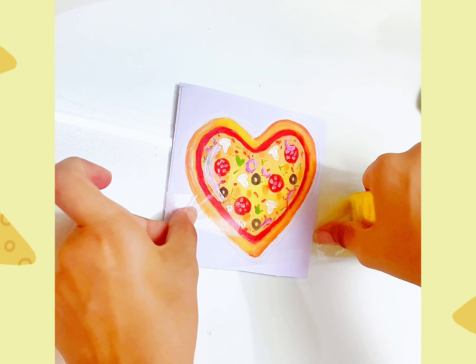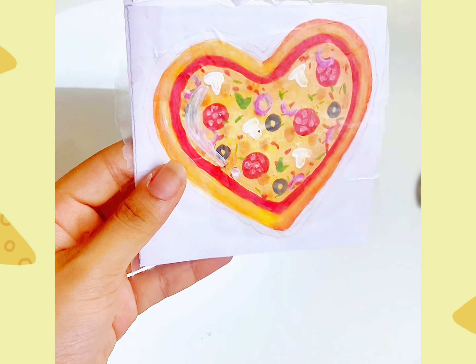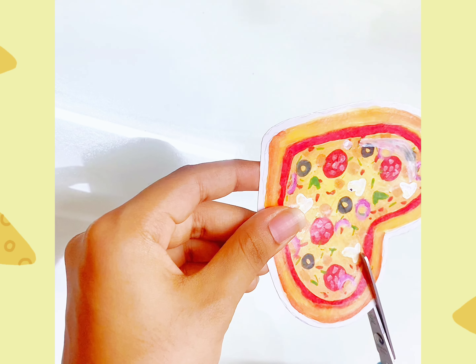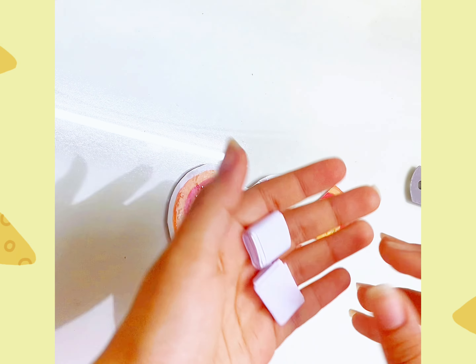Then we have clear packaging tape, and we have covered this paper. Then we have hard paper. Then we have a pizza slice. Then I have a 3D look.